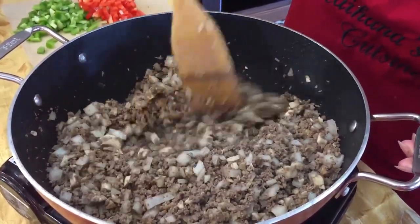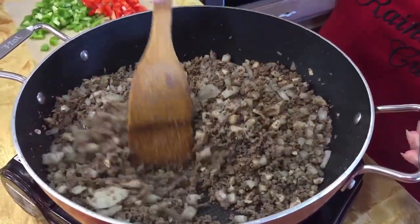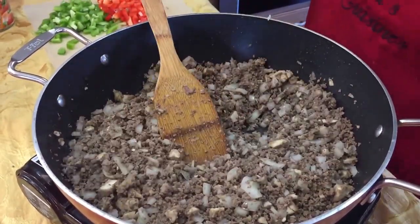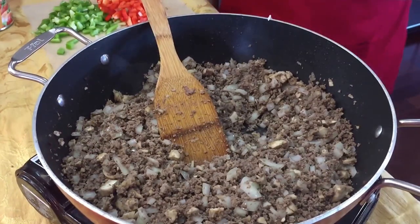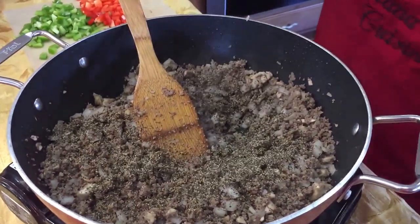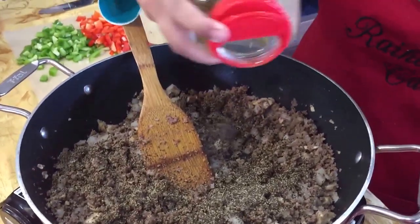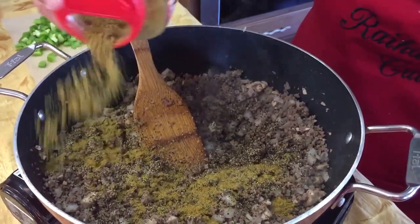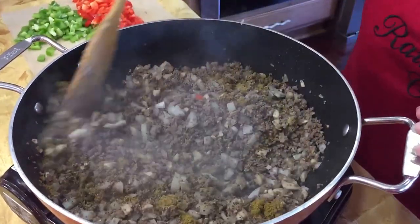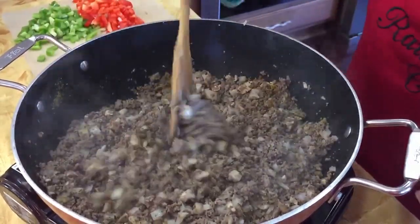I'm not going to salt this right now, just because we're using canned tomatoes and the Rotel tomatoes — we'll do a taste test at the end and add salt if needed. To this I'm also going to add about half a teaspoon of black pepper and half a teaspoon of cumin. If you could smell this, it smells amazing in here.